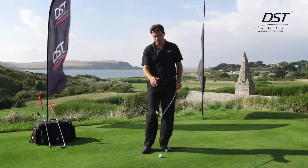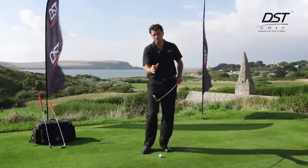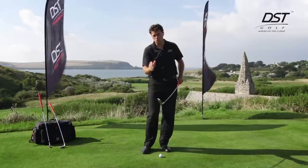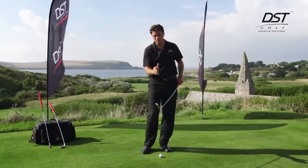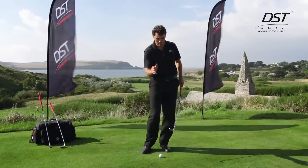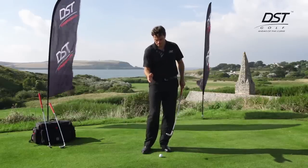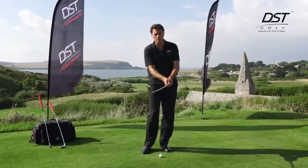What I've done is invented a set of golf clubs that enable a player to locate, train, and perfect the optimal impact position — the moment of truth, the position that really counts. It's the only position that really matters in the golf swing.